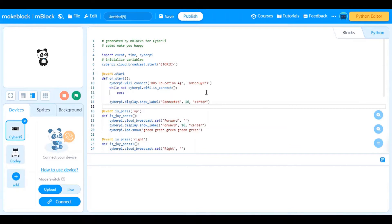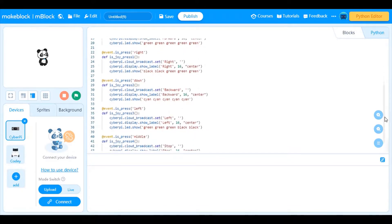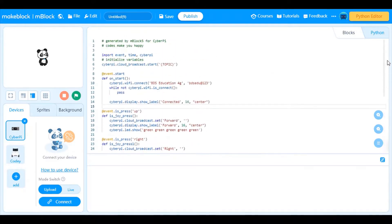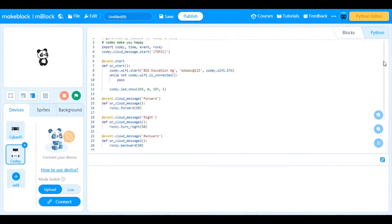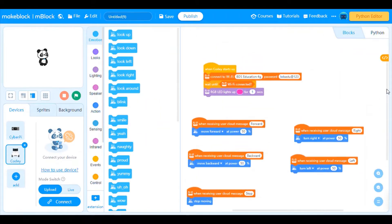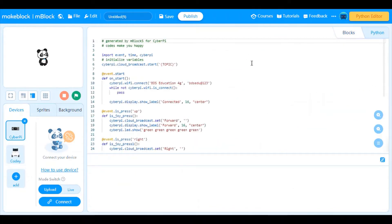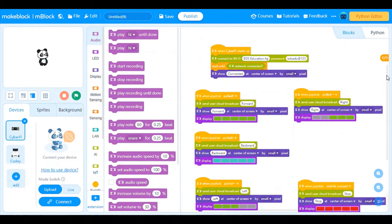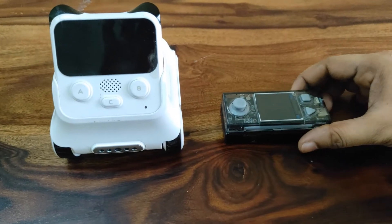Here we have connected both devices with Wi-Fi. This is the code for CyberPy in Python, and this is the code for Kodi Rocky in Python. If you want to do the same project in Scratch, this is the code for Kodi Rocky in Scratch, and this is the code for CyberPy in Scratch.